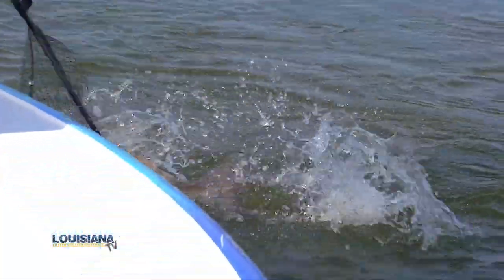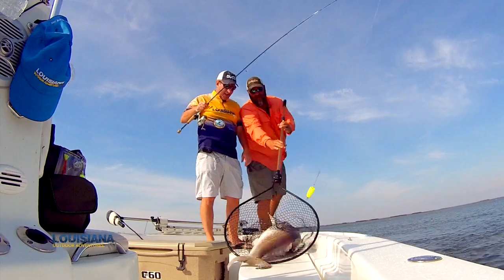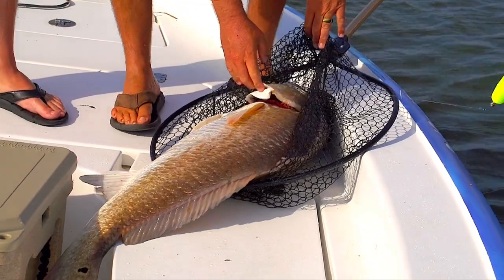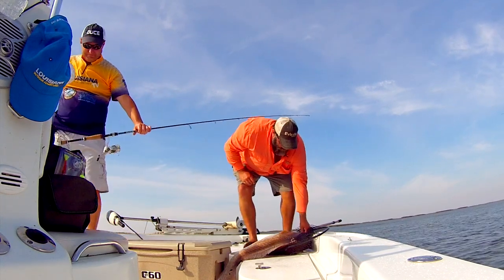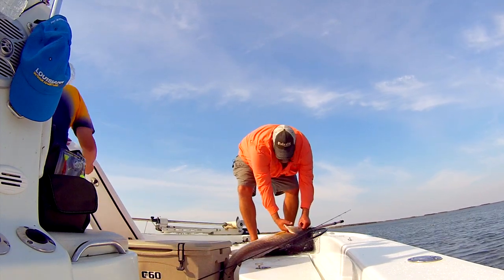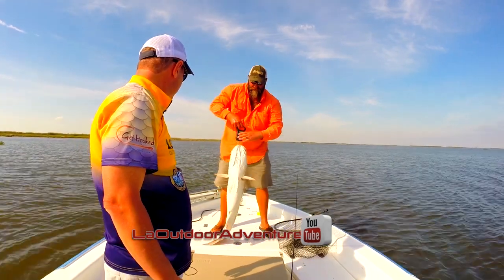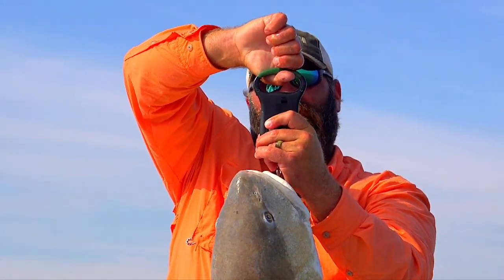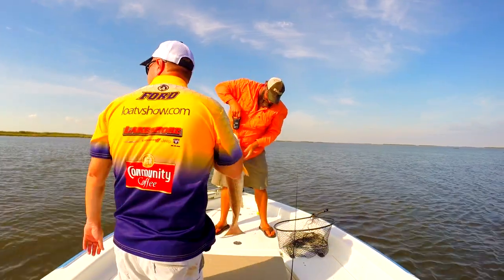I got her! Holy smokes. You want to see a big bull red? Look at this. That's a Plaquemines Parish bull red — that is a hammer. And we're in two foot of water, maybe three. I'm going to get the scale out. What you got there, buddy? Forty-two pounds. It's a big fish. Let's turn her loose.